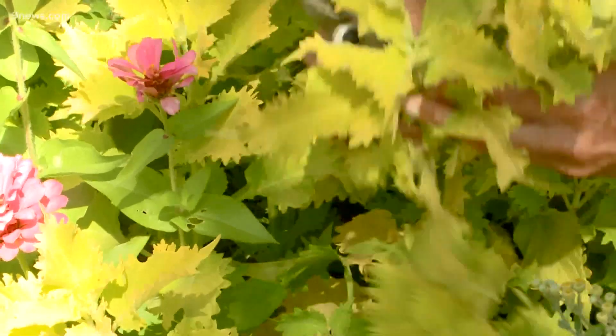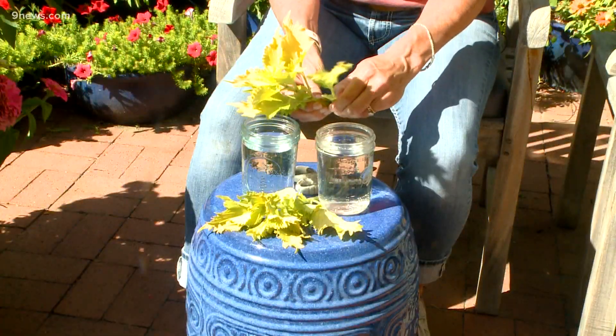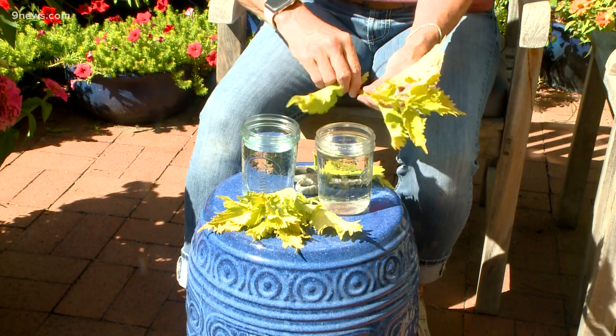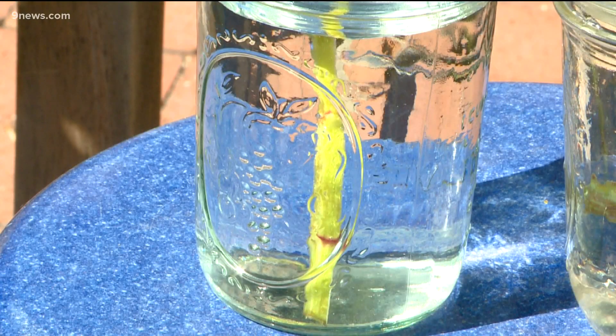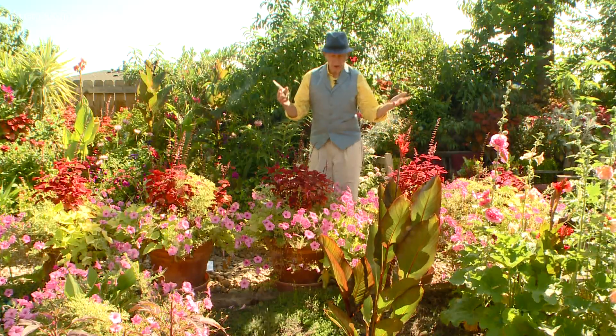I think I might be a coleus. Take cuttings six to eight inches long. Strip off the lower leaves and place the jars in a south or west facing window sill. Roots will form at the leaf nodules underwater, and then at some point you can put them in soil.